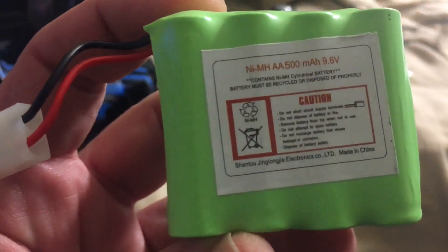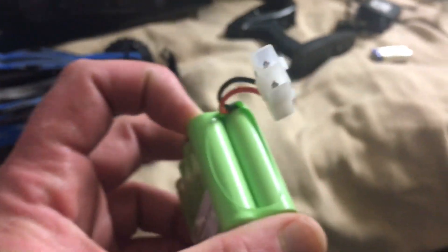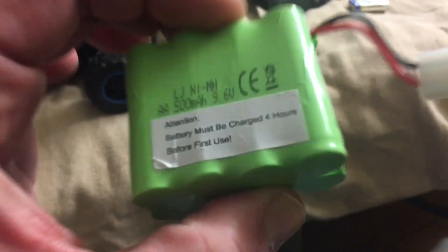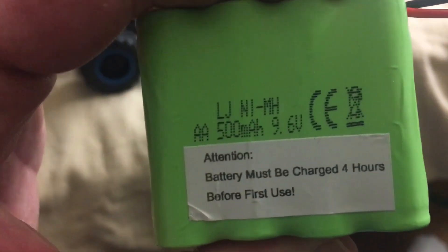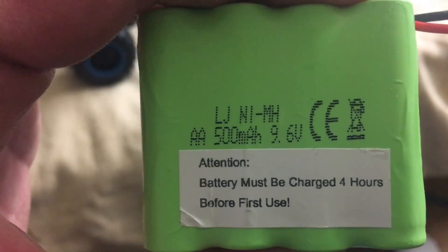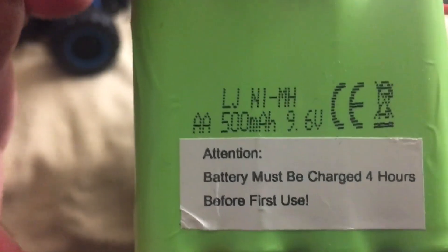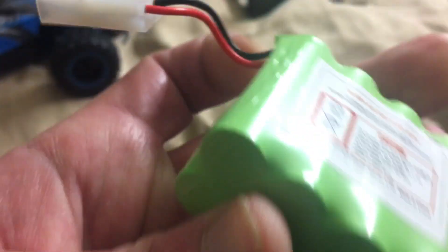It comes with a NiCad battery pack, which I'm pretty sure you could probably swap out with a LiPo. I'm gonna do a little bit more research on it, but this is a 9.6 volt, so I'm not sure if you could or not — but yeah, it's a NiCad battery.